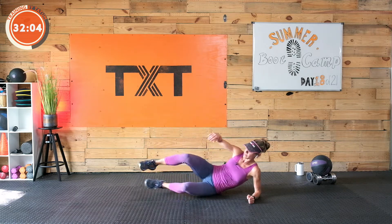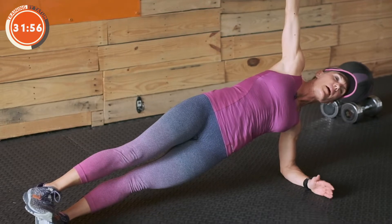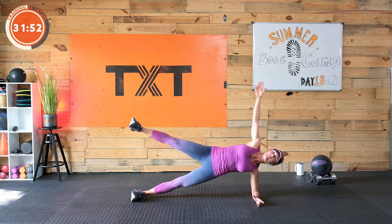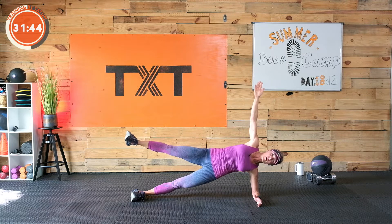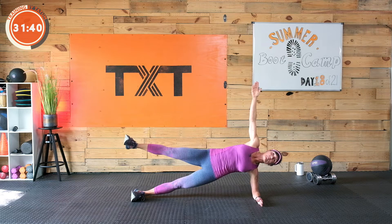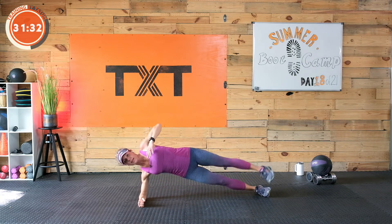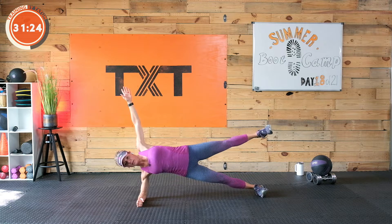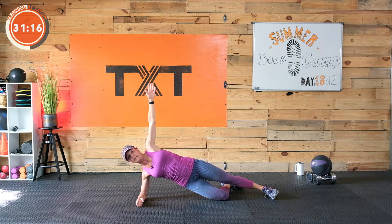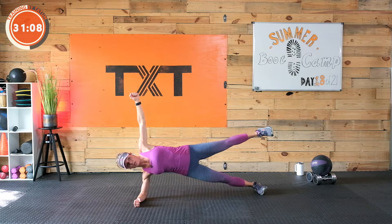Let's get into a side plank, activating our obliques. Shoulder over elbow, hips forward, no rounding forward, shoulders stacked. Having that arm up helps. If this is too easy, lift that foot up for a little star side plank. We'll have 30 seconds on this side and then the other. Keep those hips forward and up, shoulders stacked. Breathe. Great job — quickly switch to the other side. Find your side plank, lift if you're there. You can even come down to a kneeling side plank. Three, two, and one.